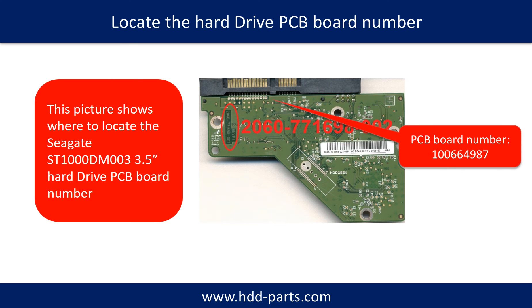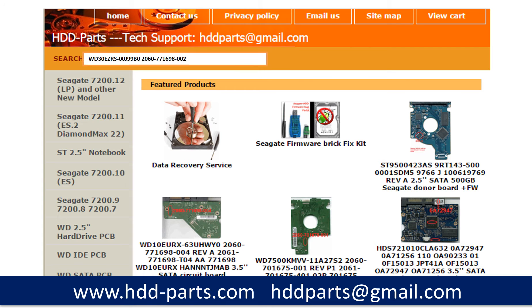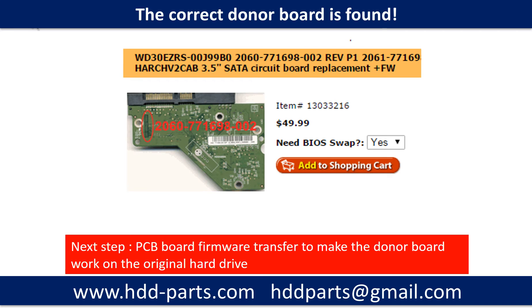Different brand names have different PCB boards with different PCB board numbers. You may go to HDD-Parts.com to check out other brand name PCB board numbers. After finding out the hard drive model number and the PCB board number, we use them as a reference to search for the correct donor board. Once we find the correct donor PCB board, the next step is to do the PCB board firmware transfer to make the donor board work on the original hard drive.